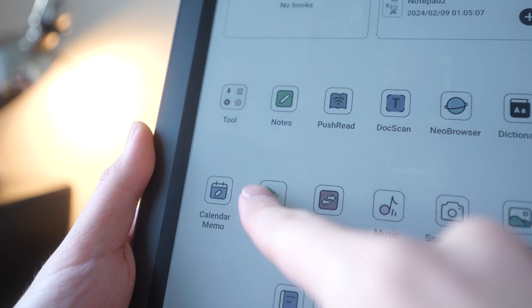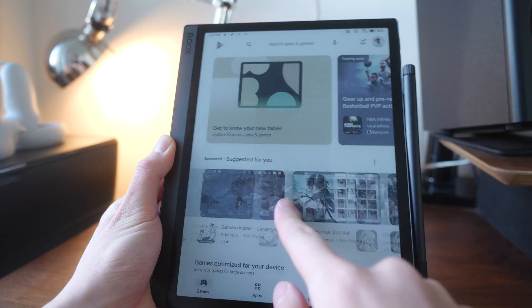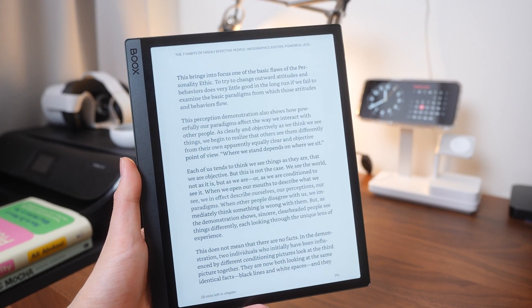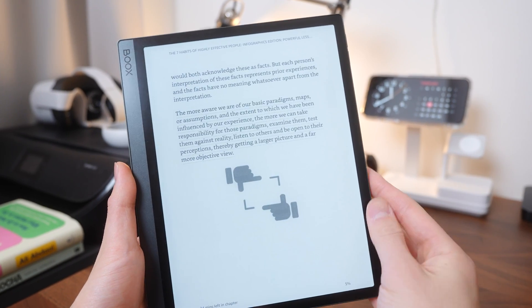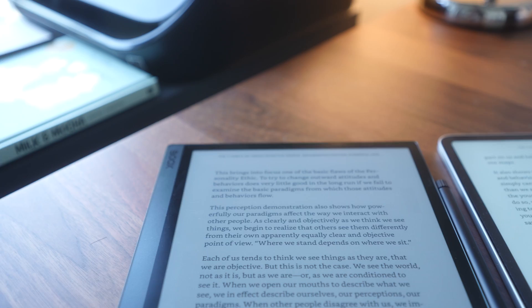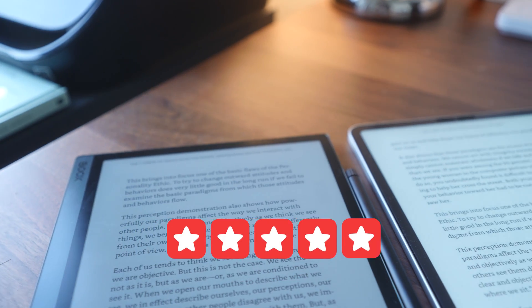Since this Boox tablet runs on Android 12, you have access to all Google Play apps, including Kindle, Libby, or any other reading library apps. So unlike some e-ink devices that only work with their own apps, here you can choose to use Boox's native e-reader or any other app you prefer. Overall, the reading experience is easily a 5 out of 5.